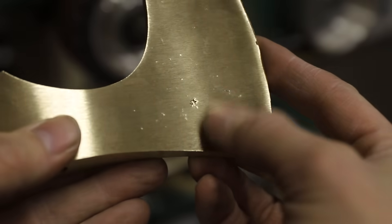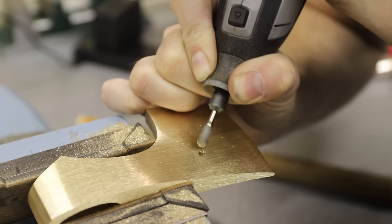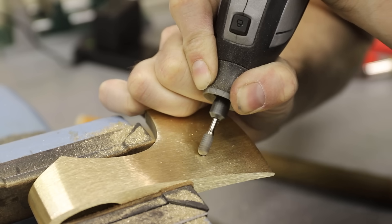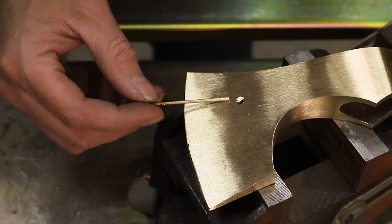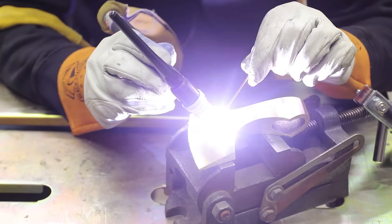There is a pretty noticeable imperfection in the casting that I can't grind out, so I'll fill it with a little bit of weld. The filler rod that I'm using was part of my last casting, so it's the same exact alloy. And once I grind off the excess, it'll blend in perfectly.